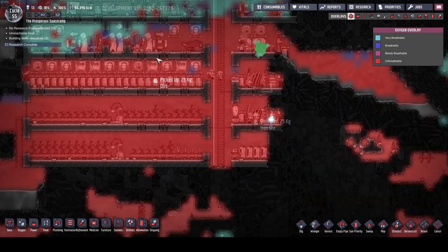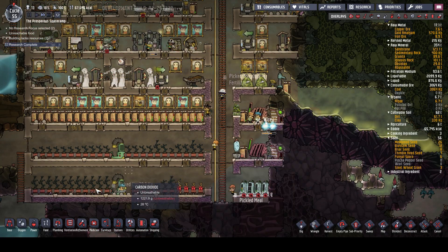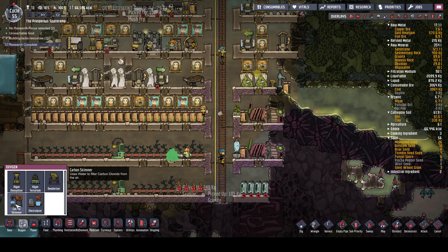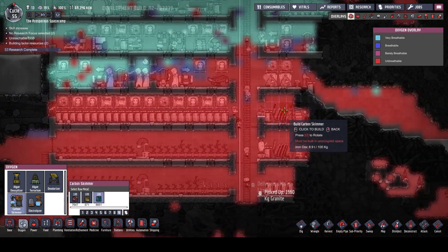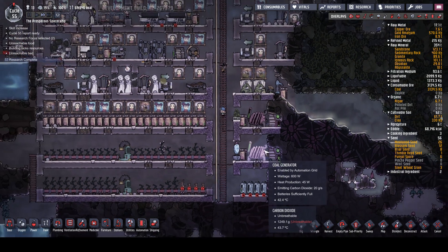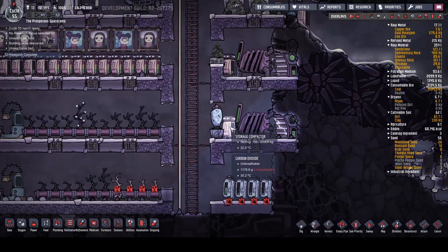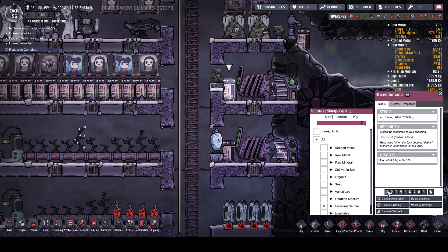It looks like we might need to start dealing with our CO2 a bit better. This algae terrarium isn't cutting it. So we could add in a carbon skimmer at the level that we don't want the carbon to be, which is sort of here. It's going to be a bit of a bummer sticking that in. At some point we're going to have transit tubes going up and down there. I could remove that and move this, put it on that level there, and that would keep the carbon out.